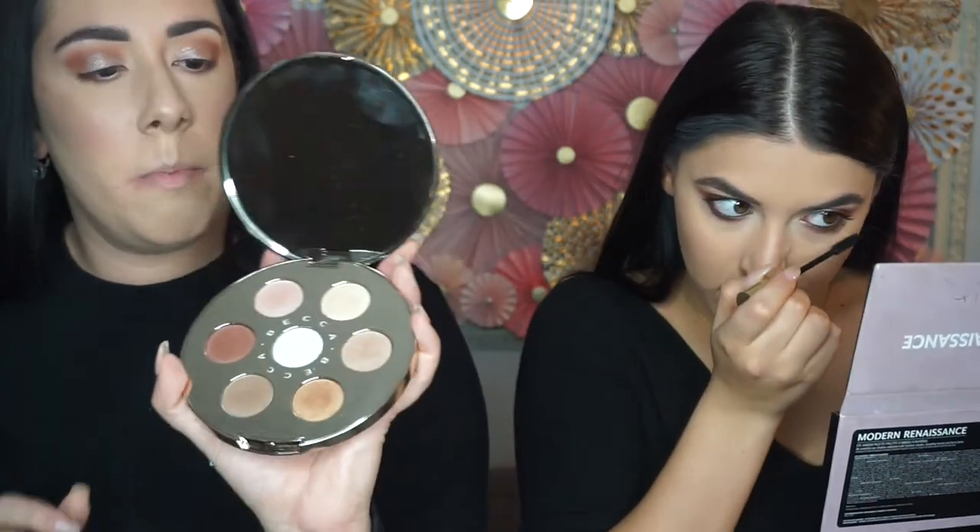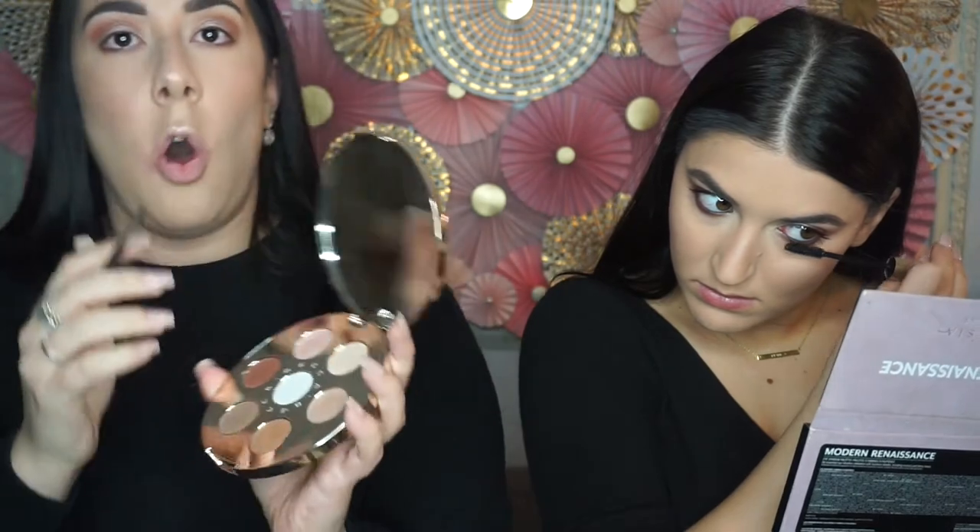Then I'm going to pop some lashes on — I'm gonna use the Ardell Whispies. I'm going into my Becca Apreski palette and using my Morphe M213 brush to go into the shade Opal to highlight the inner corners and under my brow bone. I sprayed the brush with Fix Plus just to make sure it helps with fallout as well as intensifying the shimmer.